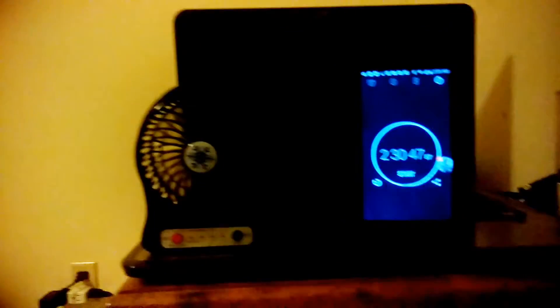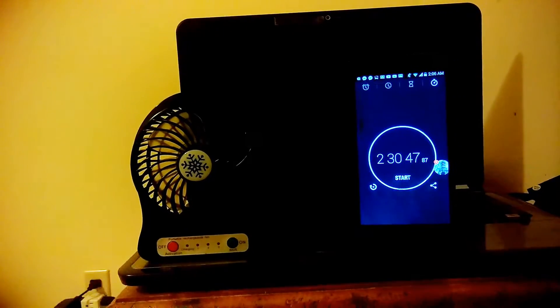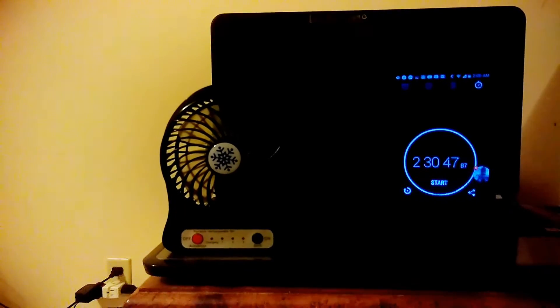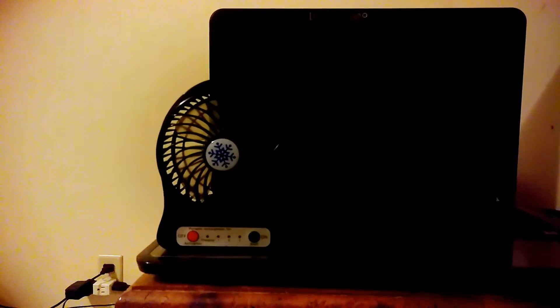Alright guys, I'm detecting a little deception on the seller's or manufacturer's part. They said this lasts six hours on setting one with the included battery, but I officially got two hours and thirty minutes. I tried turning it back on — nope, that's all she wrote. The battery is completely dead. It was blowing perfectly and then it just stopped. So on setting number one with the stock battery, I got two hours and thirty minutes of comfortable airflow. We'll do the same test with the extra batteries I ordered.